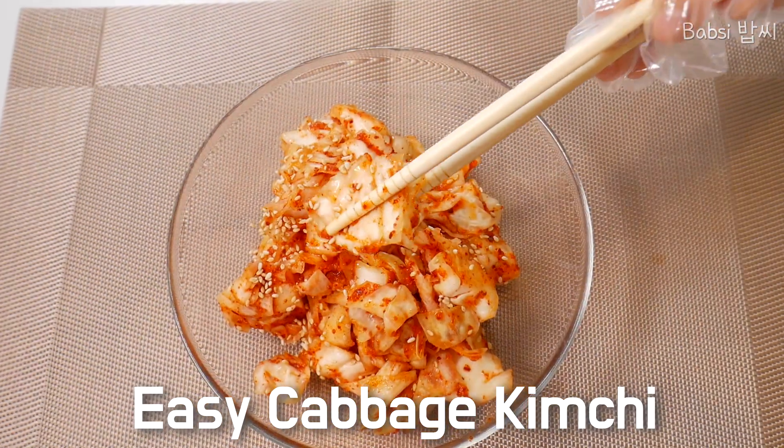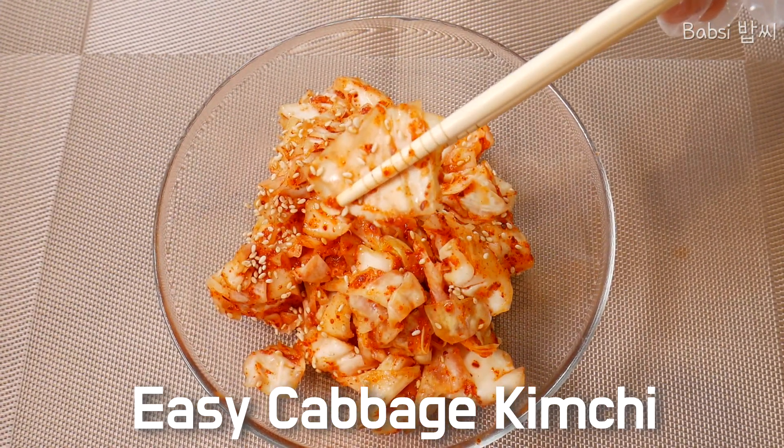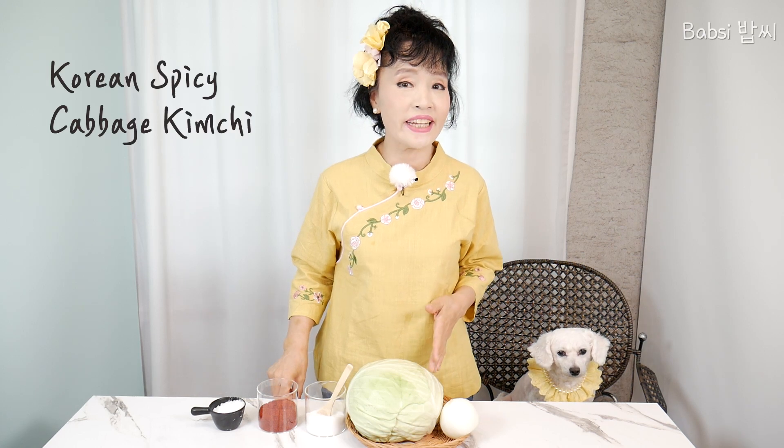It's so delicious! Hello, everybody. Welcome to Babushi Home Cooking Channel. Today, I will make cabbage kimchi.